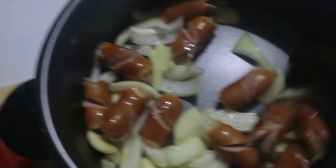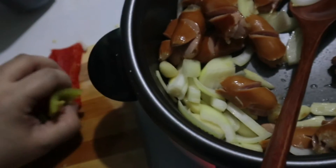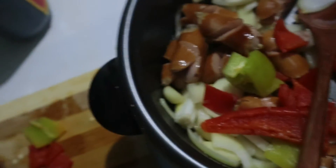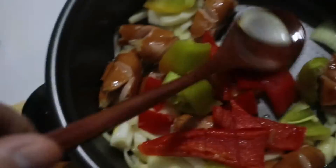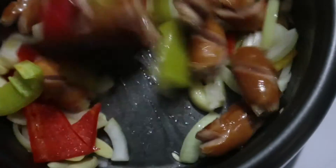Tapos after niya, lalagay na rin natin yung iba. Mabilis lang sya talaga lutuin. And yung bell pepper, guys, yung malalaki dapat. Maliit kasi itong ginihin ng asawa ko. Bango niya. Bango niya.